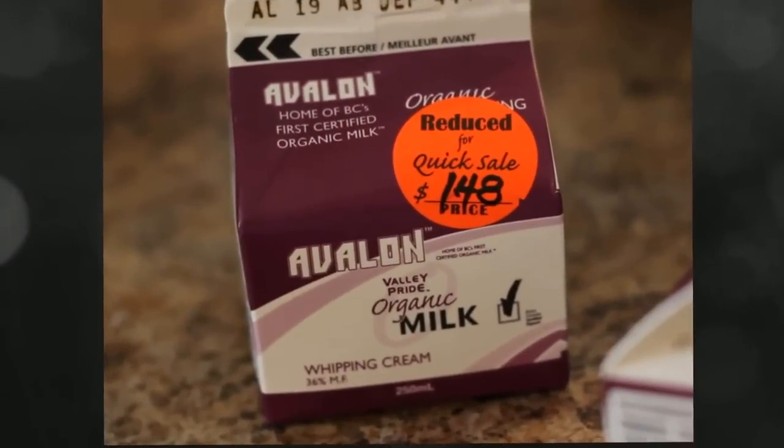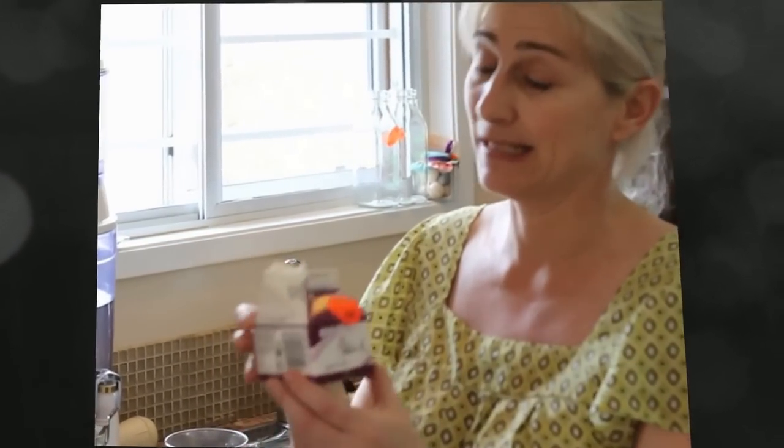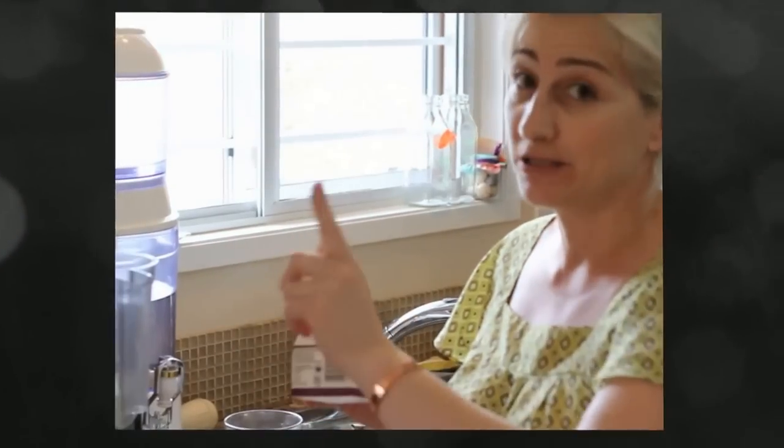Hi, my name is Lisa Tuchman and I would like to show you how to make organic butter simply and inexpensively. The very first thing I did was I went out and bought some organic whipping cream — I bought it on sale so that it was a little cheaper. What I do then is I put it into my Vitamix.